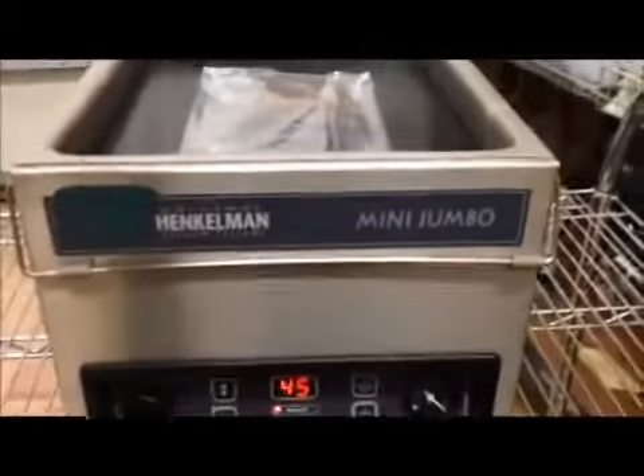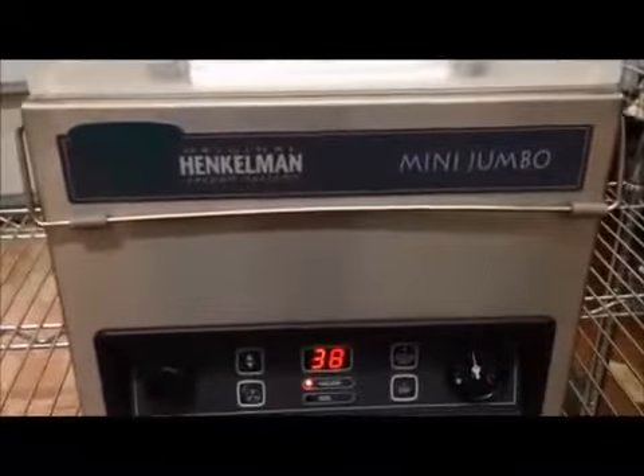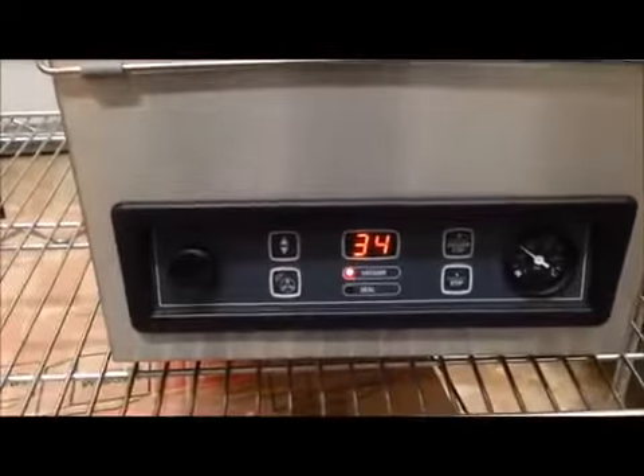Very simple — close the lid. The pump activates and the suction holds the lid down. Once it's done vacuuming and sealing, air comes back into the chamber. Once the vacuum has been released, the lid will pop open.